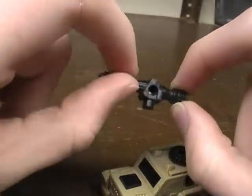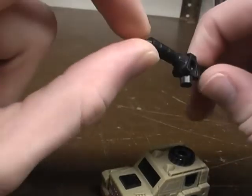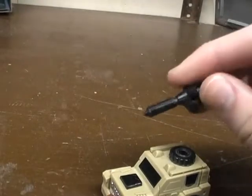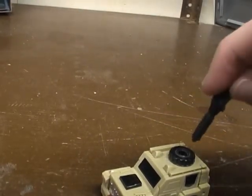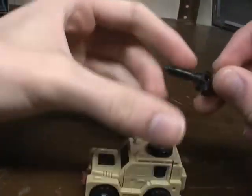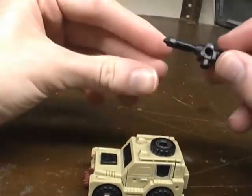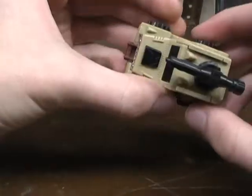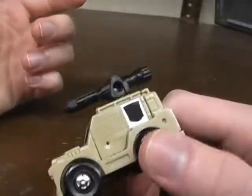Looking at his gun, it looks like Megatron's fusion cannon from that one episode of Transformers. I can't remember what episode it was, but Brawn ends up taking Megatron's fusion cannon after it falls off Megatron, and Brawn picks it up and fires it at Megatron. So that might be a little nod to that episode.